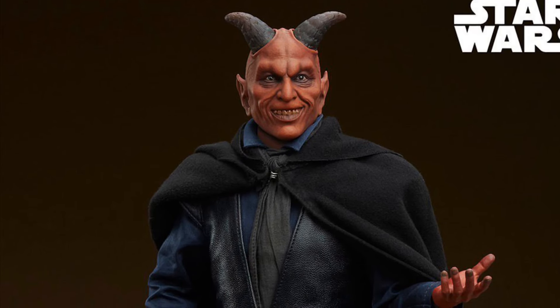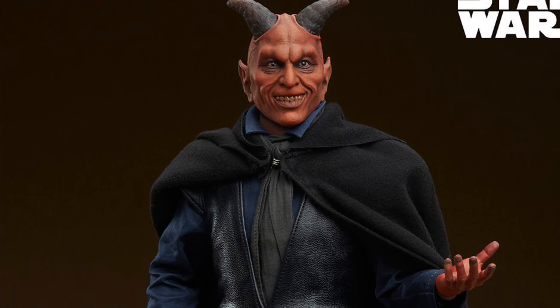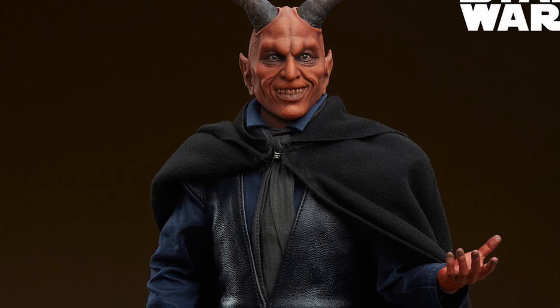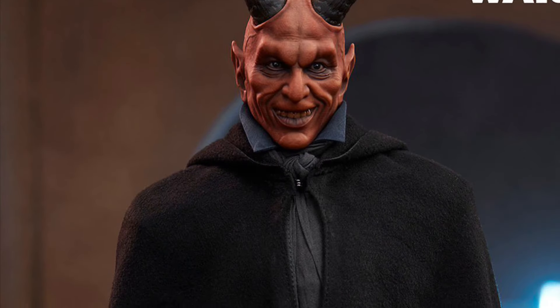Labria, Star Wars 1/6 scale — 12 inches to be precise — action figure has been fully revealed from Sideshow Collectibles, who are doing all these secondary characters from the Mos Eisley cantina from Star Wars: A New Hope.